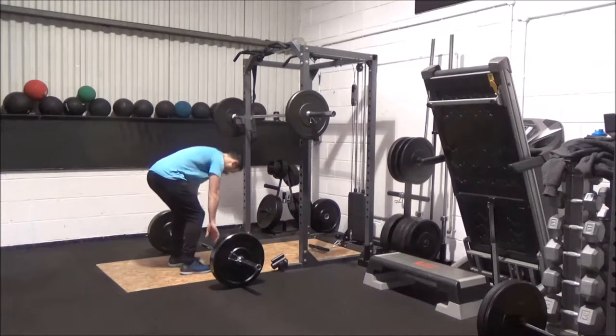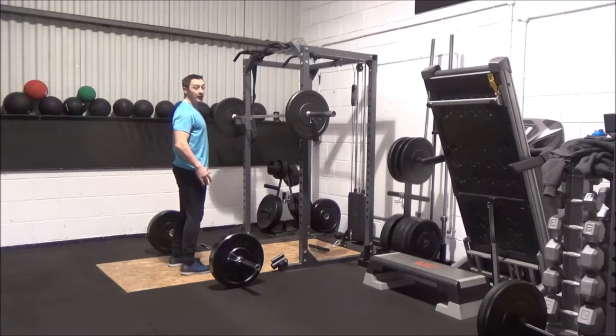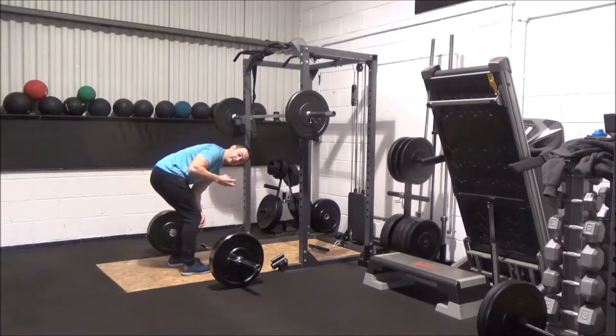We're going to squat down. I like to go quite narrow with my stance, but most people will be about shoulder width apart or slightly wider. If you're struggling with flexibility, a little bit wider stance might help. Everybody will have slight variations in how they deadlift — there's not a one-size-fits-all. There is room for a little bit of leeway and playing.